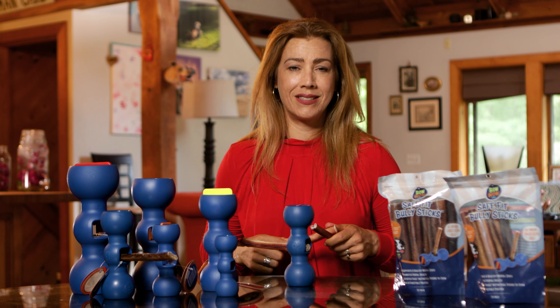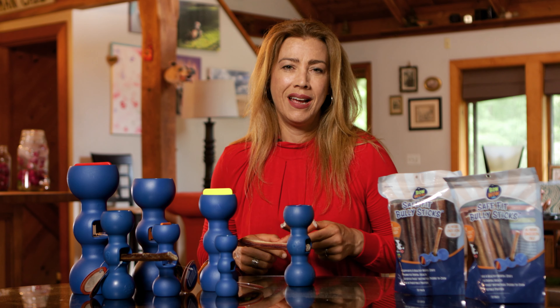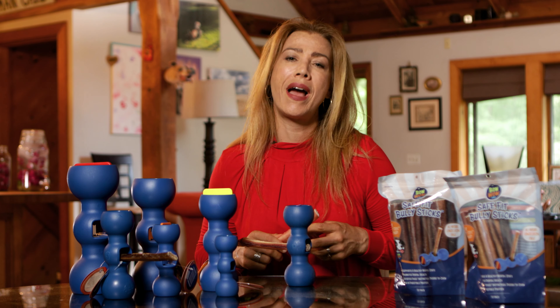Here's the thing about bully sticks. You may think you can buy and use any brand, but I don't recommend it. As a clinical pet nutritionist, I insist on high-quality bully sticks that come from hormone-free, grass-fed cattle.